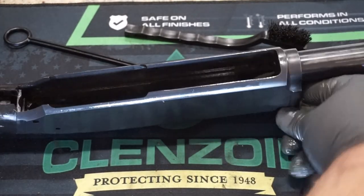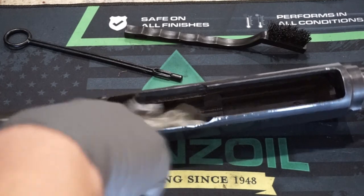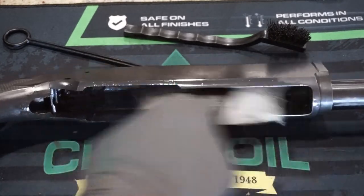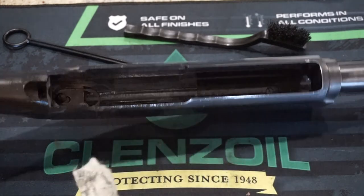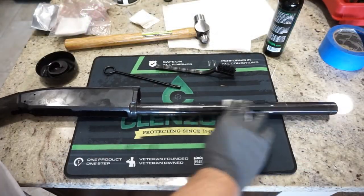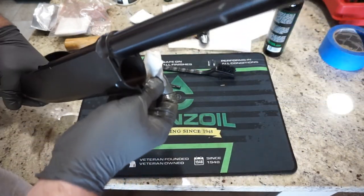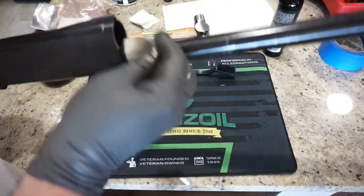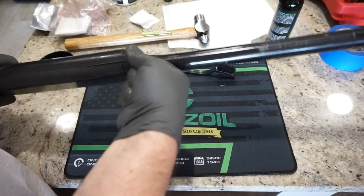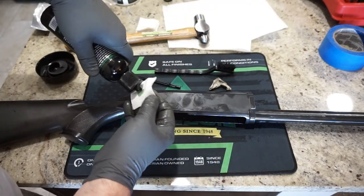Wipe down the magazine tube nice and clean — there's still some buildup, so hit it with a couple patches until it comes out clean. Also clean the front area where the barrel seats. Leave a thin coat of lubrication in there. Especially if you've put a lot of rounds through it, or if you picked it up used, give it a thorough inspection and cleaning before taking it back into the field. I had surface rust develop on a gun overnight after a pheasant hunt in the snow — these things can rust quickly.